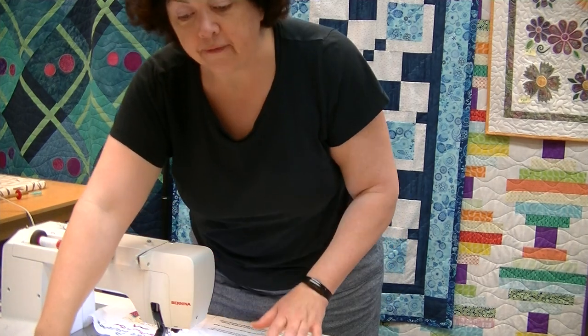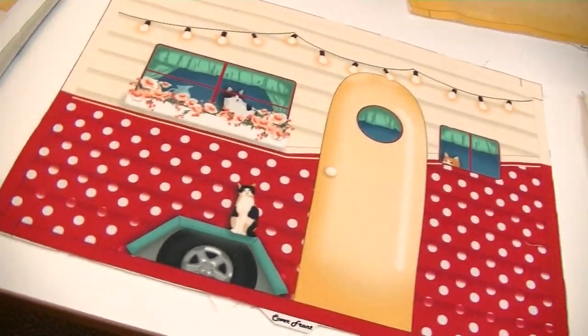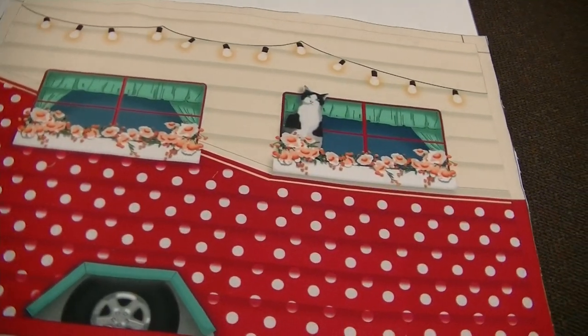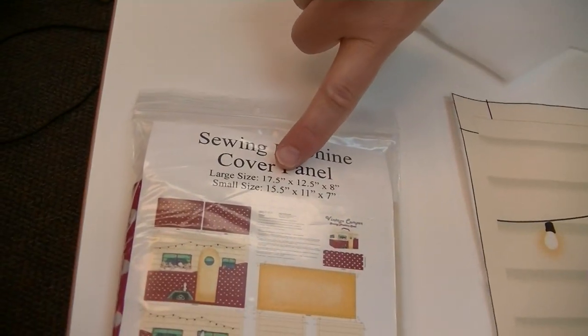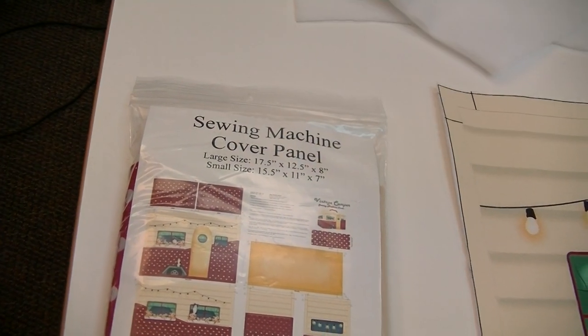Hi, welcome back to our creative video sessions. My name is Pam Hayes from Hayes Sewing Machine Company. Today we are going to do a sewing machine cover using a really cute panel we got into the store — it has a vintage camper design. It comes in two different sizes; the large size is roughly 18 by 13 by 8, or 17.5 by 12.5 by 8, and I'm doing the large one today.